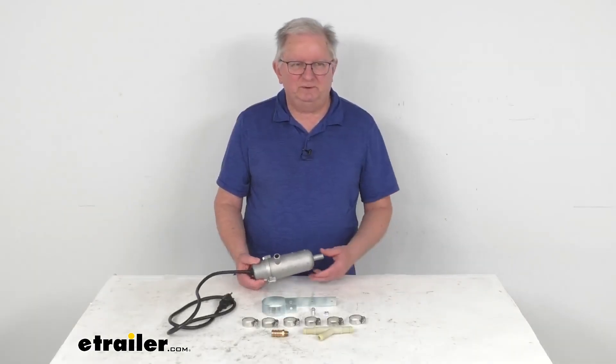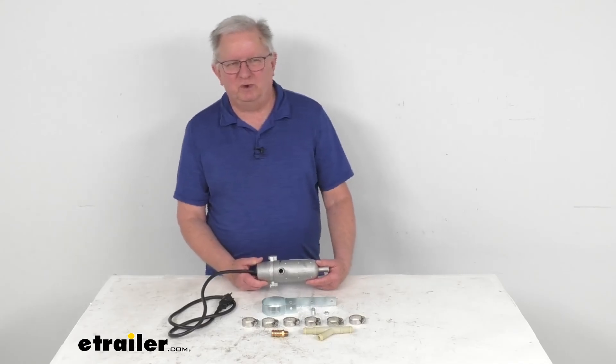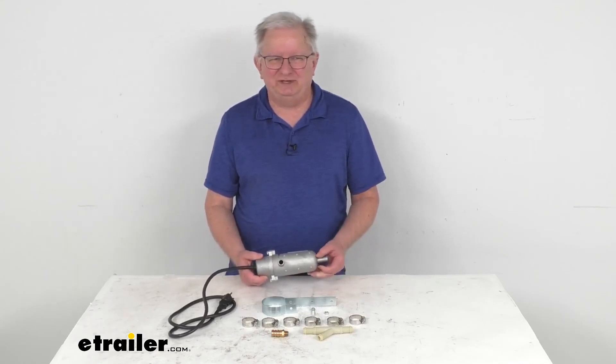But that's going to do it for the review on this Katz Heaters 240-volt, 2,500-watt, thermostatically controlled circulating tank heater.